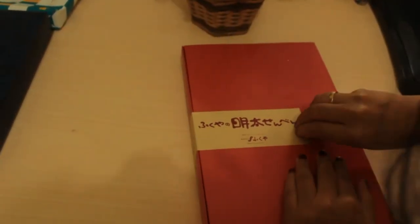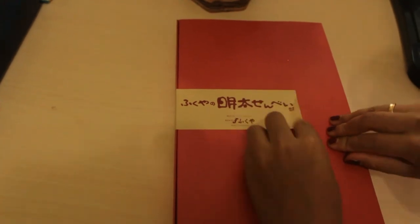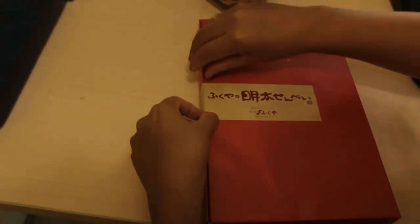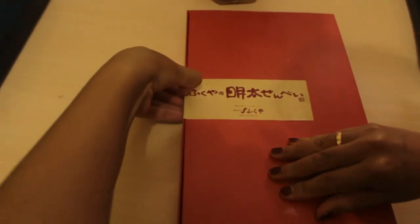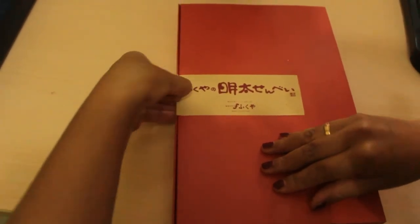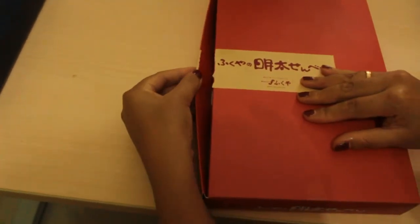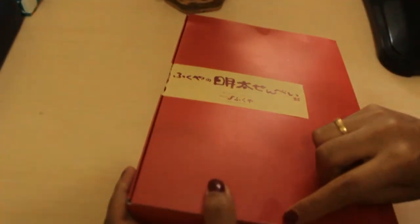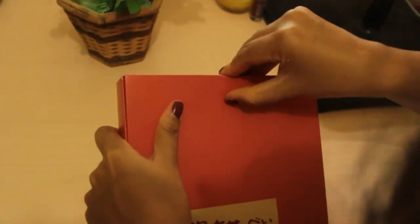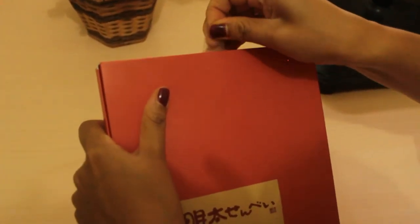Okay let's open it. Go ahead and guess, guys, what's inside! It's a shame to open such nice packaging, so I'll use my nail to open it. Okay, ta-ta-ta-da! Oh, there's still one more seal layer inside — it's like tape.